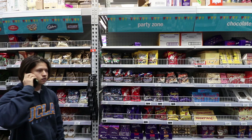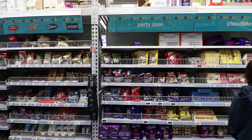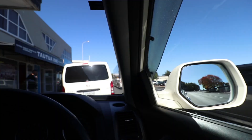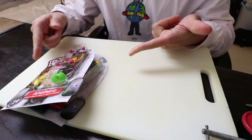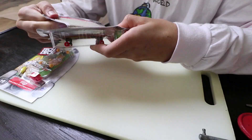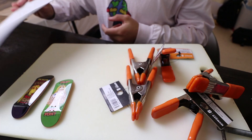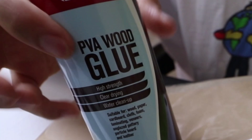Next, find yourself some cardboard. You only need the decks from the tech decks. So the materials list is: a few clamps, two tech deck decks, some sandpaper, cardboard, and some glue.